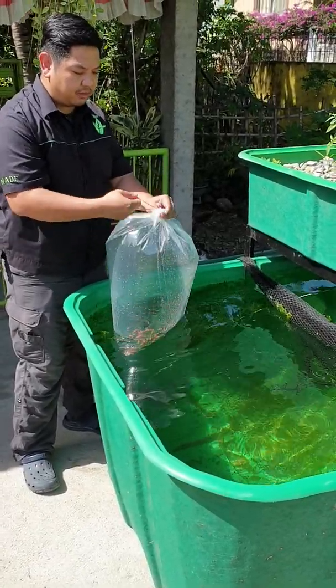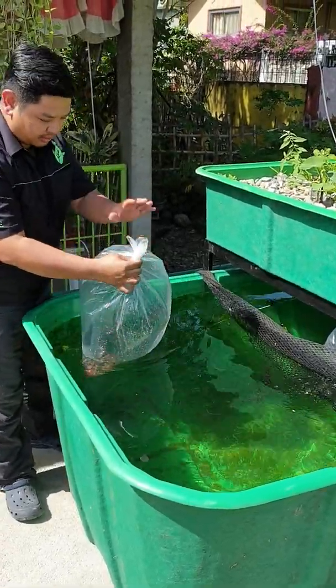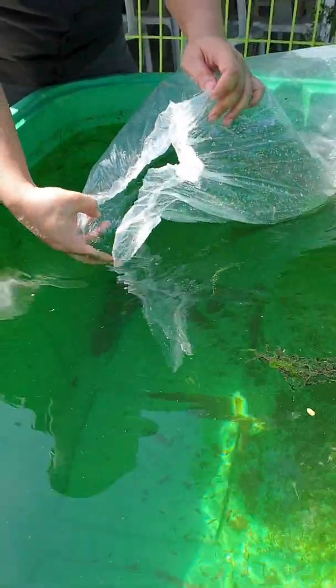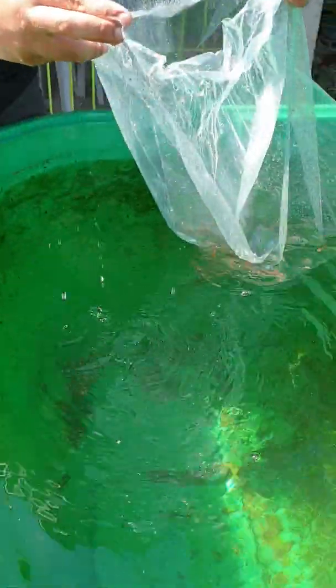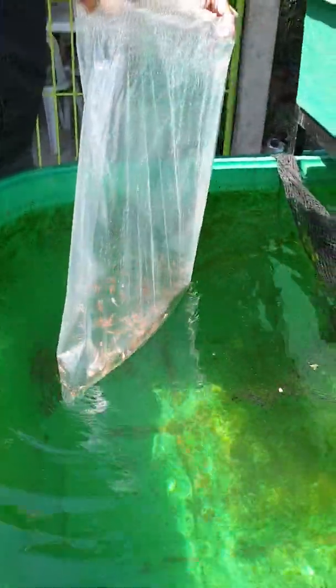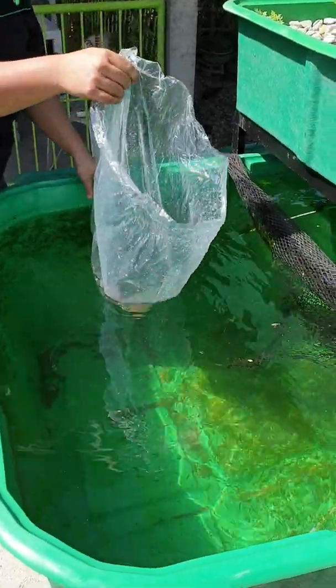Let's now open the bag. The bag is filled with oxygen, so the oxygen will last for 10 hours when you transport the fish. Then slowly introduce water from the fish tank to the plastic — about 50% of the volume of water inside the plastic. Then slowly release the fingerlings. Make sure all the fingerlings are outside the plastic bag. The fingerlings are now acclimatized and are now happy inside the fish tank.